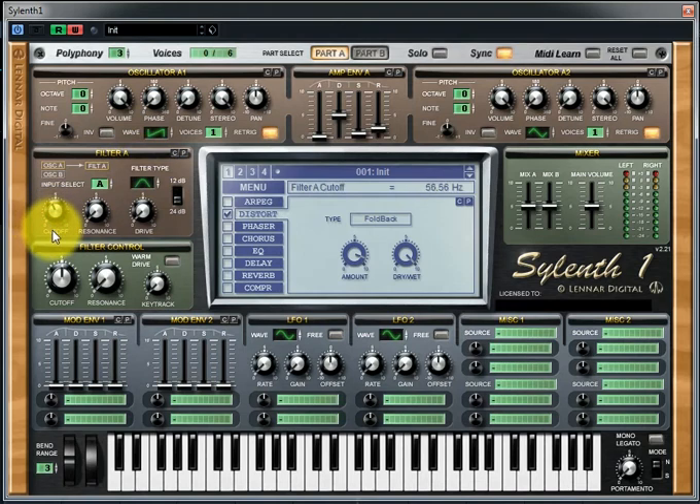Now let's choose a bandpass filter and decrease the cutoff amount to around 29.